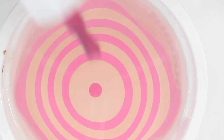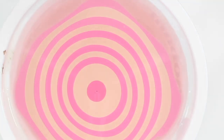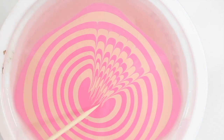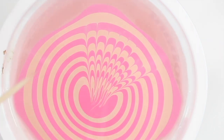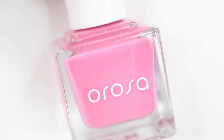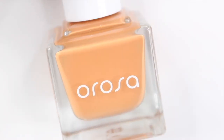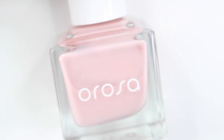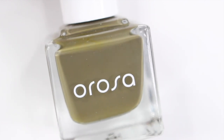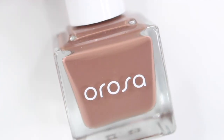Hey guys, it's Gabby. Welcome back to my channel. So for today's video, I'm going to be doing some water marble nails. I don't know if you guys remember water marble, but they used to be so popular and I don't think I've water marbled for, I want to say like six years, which is crazy. So I was super excited to try it out again. And I did partner up with Arosa on this video — I love their formula, I love their colors, and they're good with water marbling, which is great because not every brand works with this technique. So I did a few different color combinations, and let's get right into the tutorial.